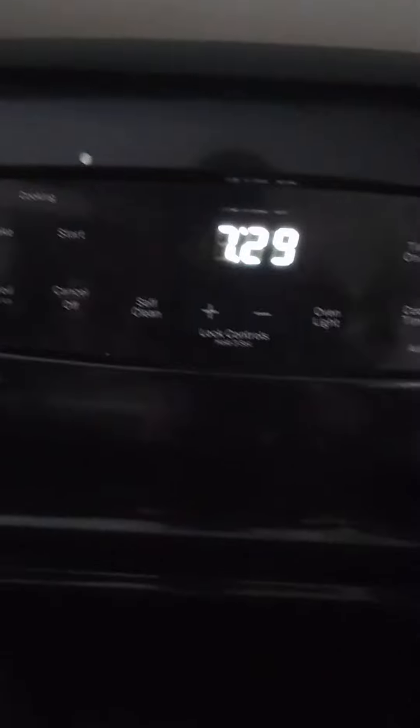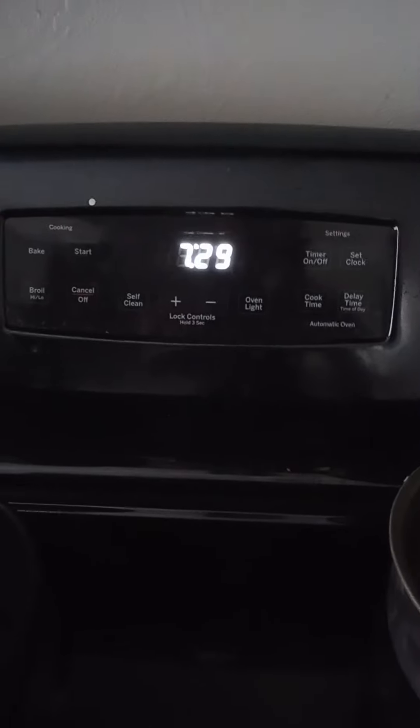I would suggest that you put it on 270. What I do is I preheat the oven, and I cut it off, and then I put it in there. So it's not consistent because it doesn't take long for water to match the temperature of its environment because it's magnetic.